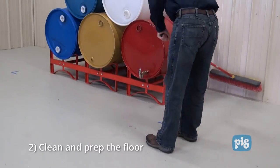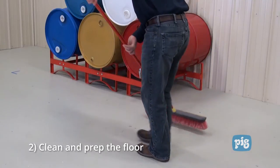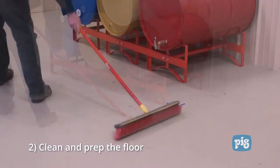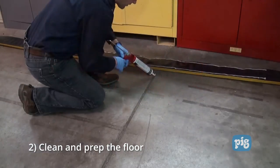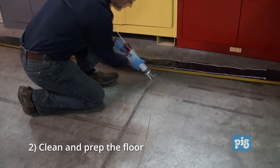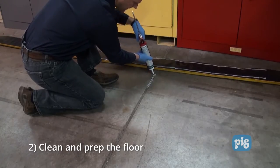Step two: in order for your Build-A-Berm to adhere properly, prep the floor. The floor should be dry and free from dust, debris, oil, or other liquids. If there are any noticeable cracks or joints in the floor, those need to be filled with the sealant included in your Build-A-Berm kit.